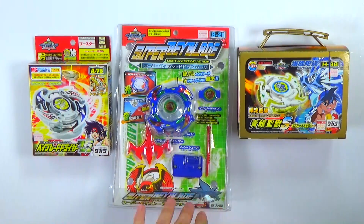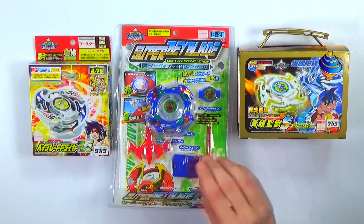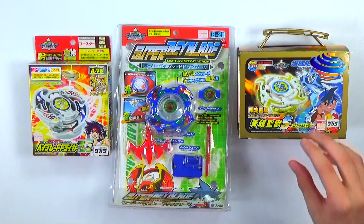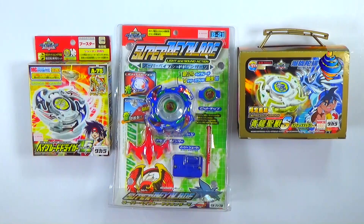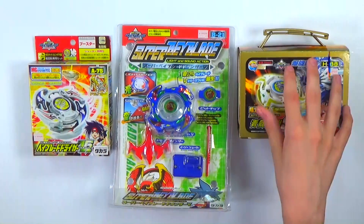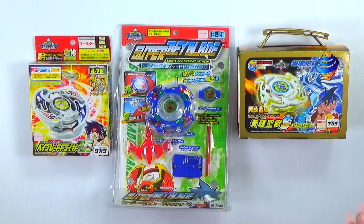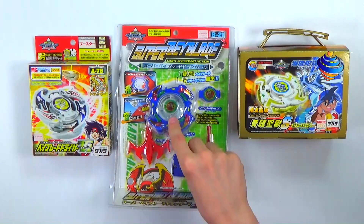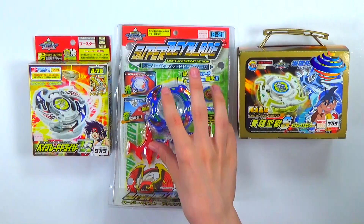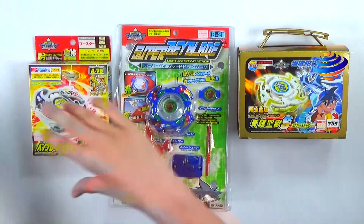The second one is Dranzer V, and for our last one I'll show the boxes closer later. We also have the very awesome Dragoon Storm — limited gold version — which comes in a really cool lunchbox case. This one we got for more of the R.I.P. Fire Beys, so let's go one by one.